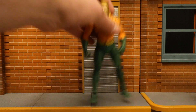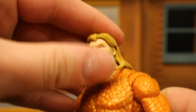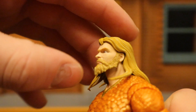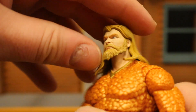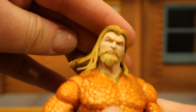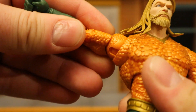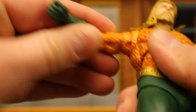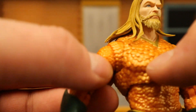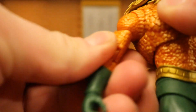Now let's check out his articulation. Starting with his head — he can rotate from side to side. His hair is soft enough to completely go over his shoulders. He can look up about that far, down about that far — not too much. He can tilt his head from one side to the other, which gives him a good amount of personality. Shoulders are on a ball joint, going out way more than 90 degrees — up, down, around, all that good stuff. He's got that butterfly joint, and visually it's kind of noticeable, but it does give you a ton of extra range of motion in his shoulder.